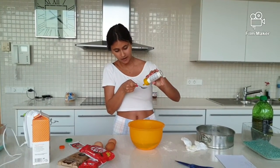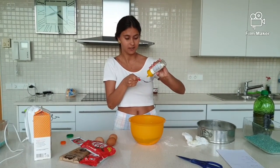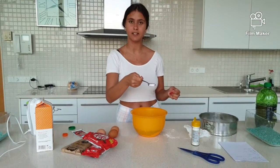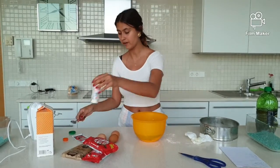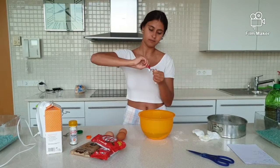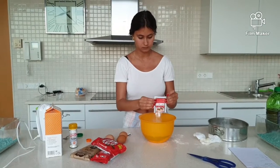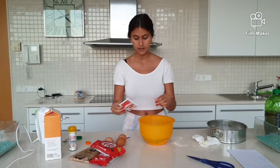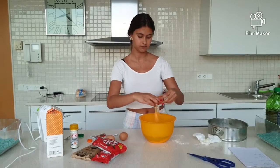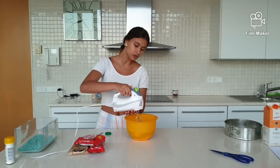This is an easy recipe we can do with our little kids at home. Then we put the little teaspoon of vanilla sugar. We open the envelope of baking powder and we put in the three eggs in the bowl, and slowly we start to mix it.